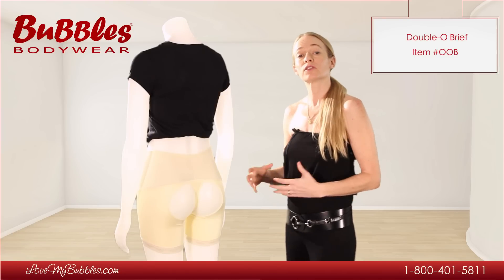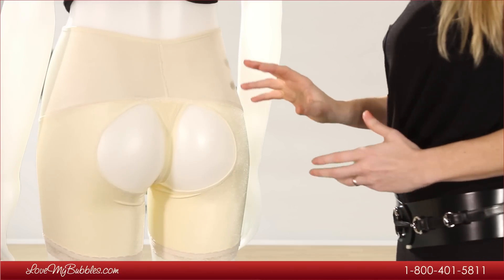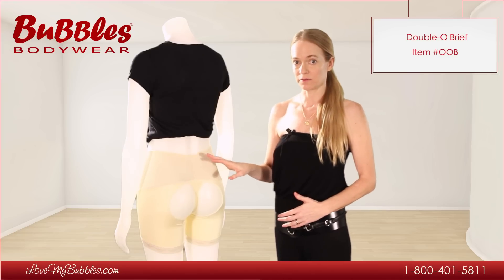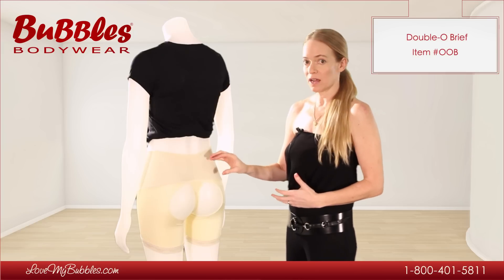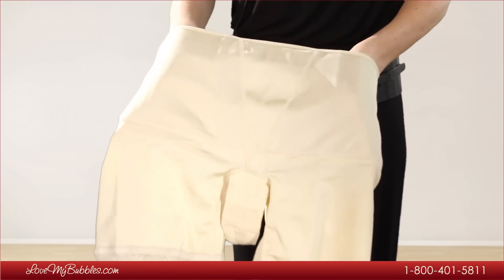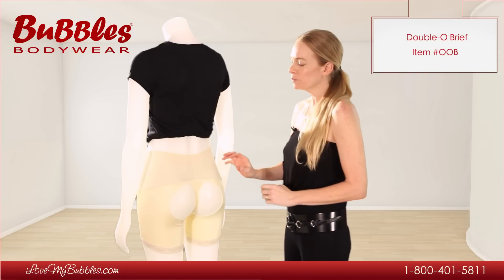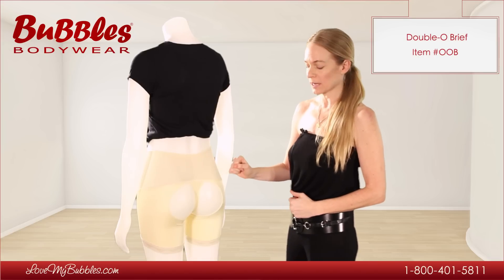The double O brief actually offers a couple levels of control. We have our midsection, which is going to provide max control. It provides that max control using a layer of latex fabric, which is basically rubber. What that fabric does is really suck you in and smooth you out, but it's also very pliable, so it's comfortable. It's going to mold to your body, stretch a little bit over time, but it provides that shaping capability without being too constricting.